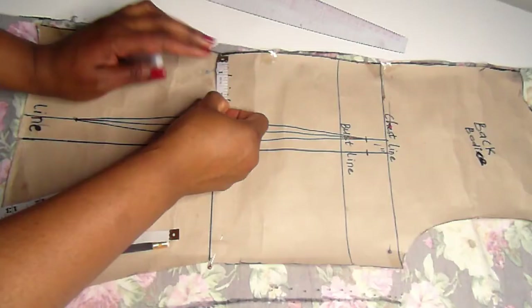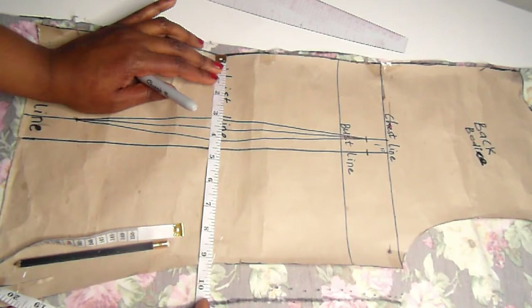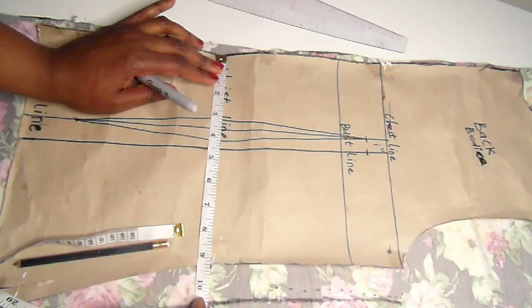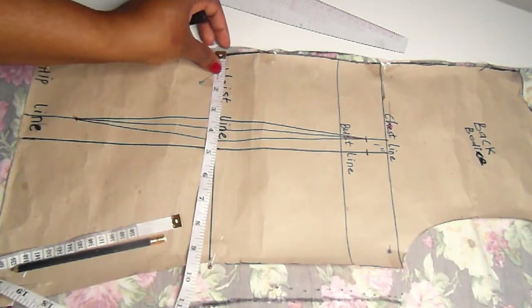From the waistline, I measure the waist distance: waist divided by four, plus one inch for the dart, plus one inch seam allowance for sewing. My waist divided by four is 8.75, plus one inch for the dart equals 9.75, plus one inch seam allowance gives 10.75 inches — I'll mark that point. Then I go to the chest line and measure my bust distance: my bust is 42, divided by four is 10.5, plus half inch equals 11 inches.